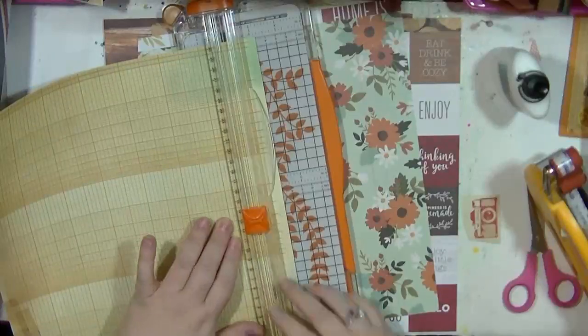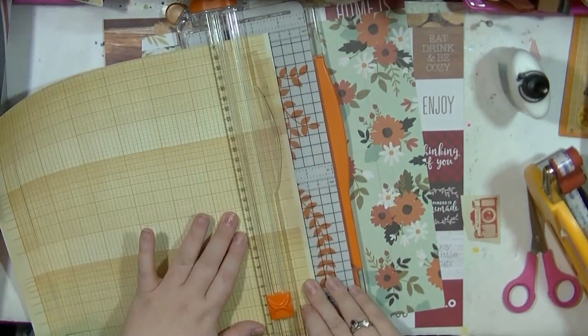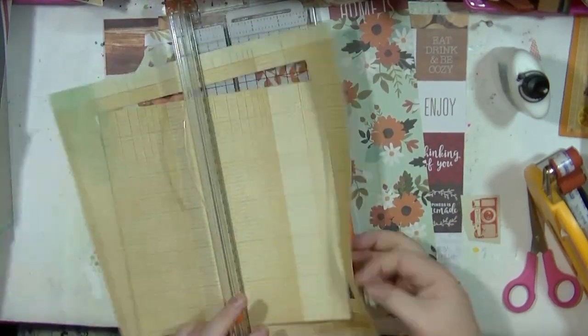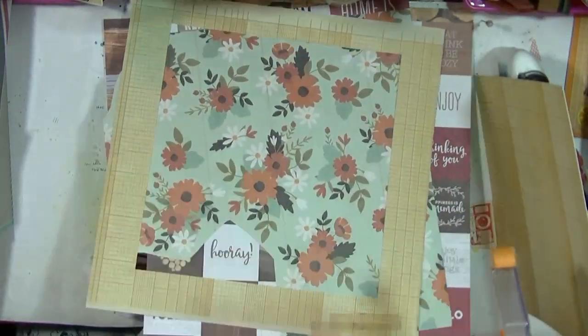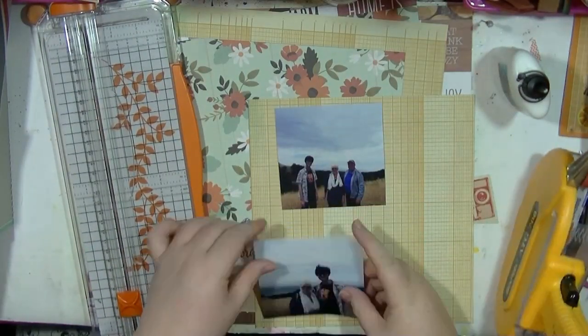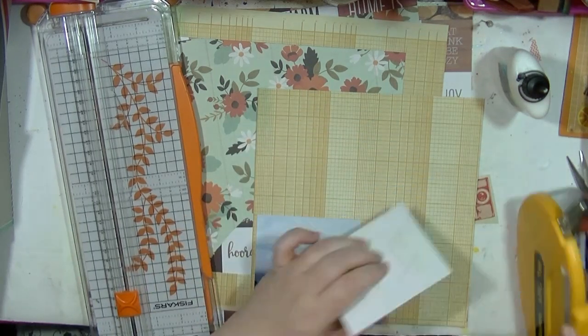Hi guys, it's Nancy here and I'm back with another process video. This is another one for my September blog post over on the Hey Little Magpie blog. I'm using the Jen Hadfield Homemade Warm and Cozy collection — it's a lovely autumnal collection — and I'm going to be scrapping two pictures from my American trip from last year.